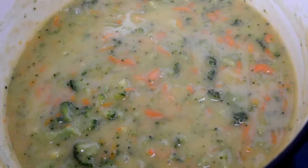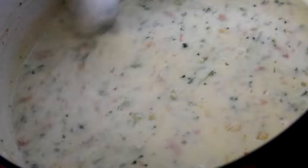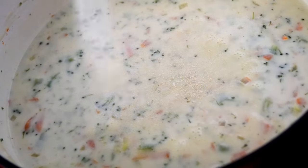Next, we're going to pour in the half and half. This is going to make our soup super creamy and we're just going to stir that up. While it's coming to a simmer, we're going to add in our onion and garlic powders. You can also add in your salt and pepper to taste here.